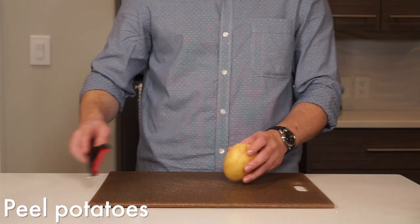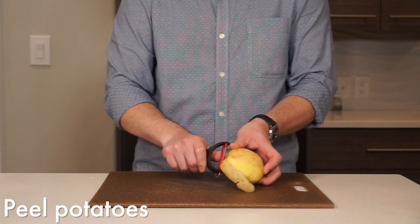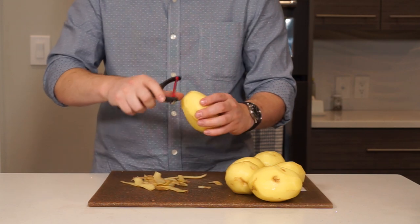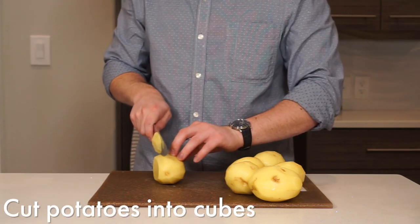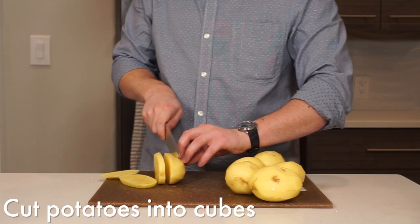Start by peeling your potatoes. This is where, if you have time, I would soak the whole potatoes in water for a few hours — it will ensure they end up extra crispy as a finished product. It's still going to work if you can't, it may just be a bit more messy. Cut the potatoes into tiny cubes about three quarters of an inch and set aside in a bowl for now.